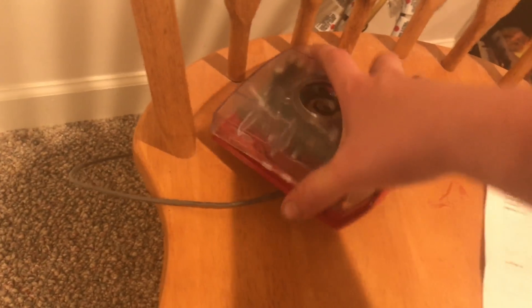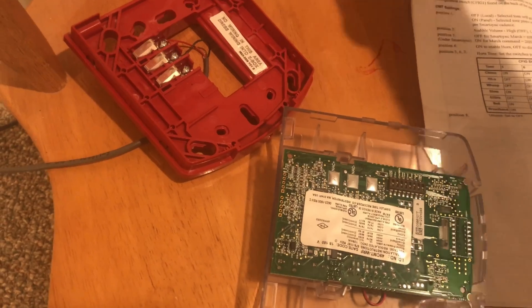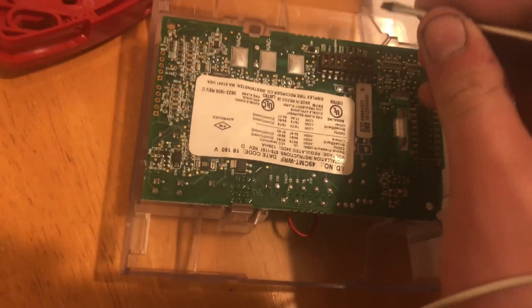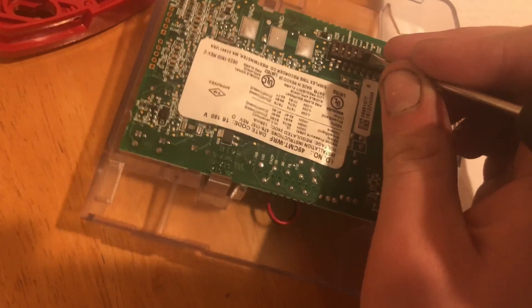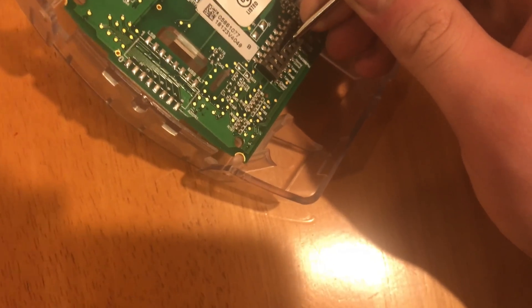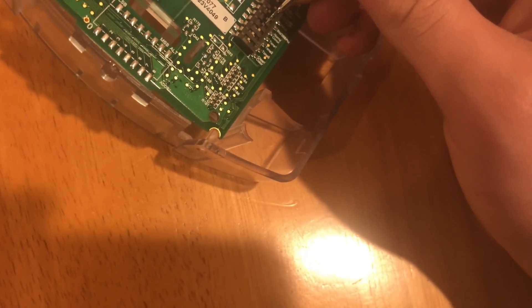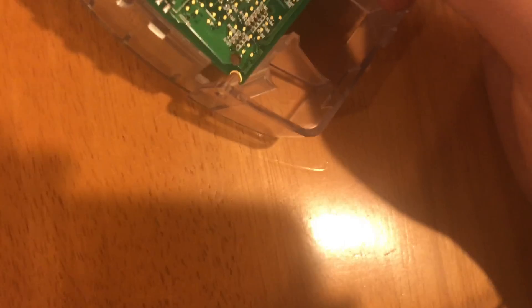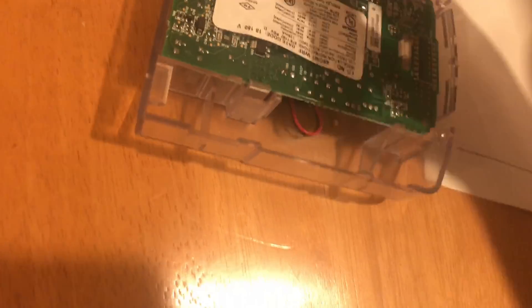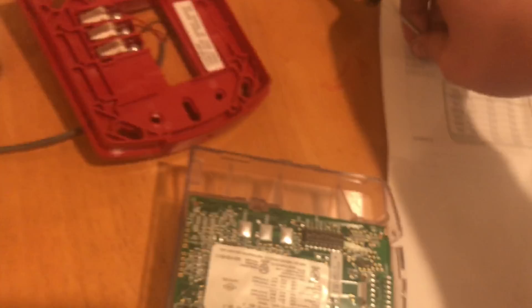Now we are going to set it to broadband, which is going to sound almost exactly the same as 520 hertz but slightly higher. Switch five needs to come on, switch six needs to go off, and switch seven needs to go off. Now we will do broadband.